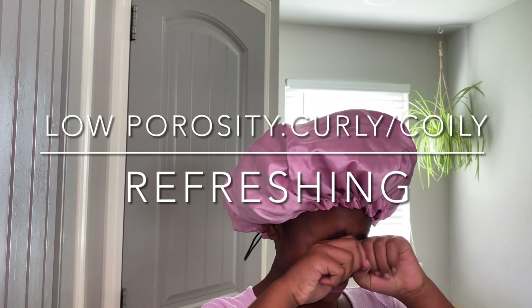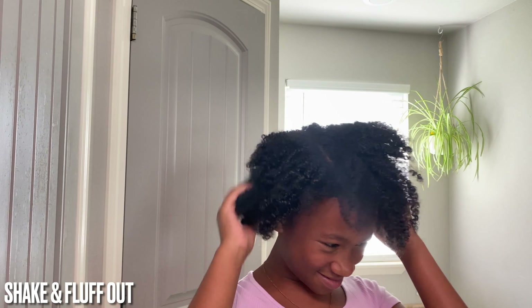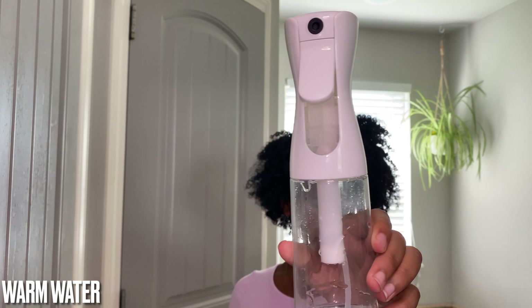Hey curlies! In this video we're showing you how to refresh your low porosity curls. Start by removing your bonnet and shake out, using your fingers to help loosen up hair. Then use your infinite sprayer to begin the refresh process.